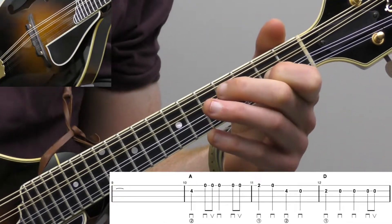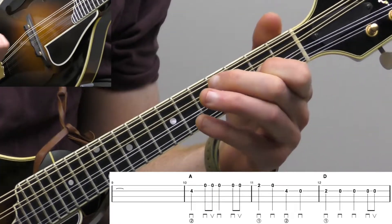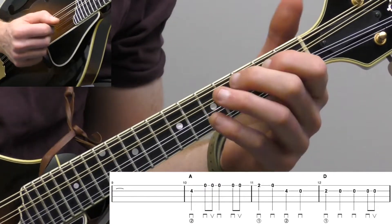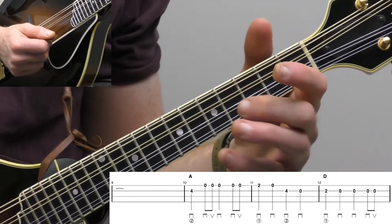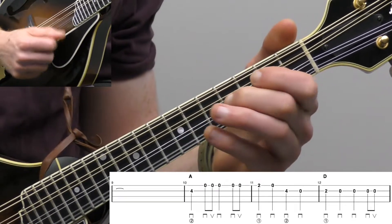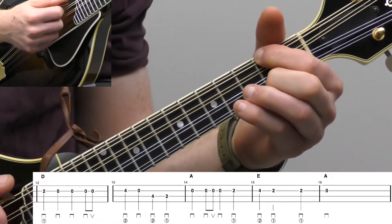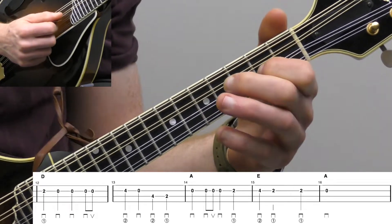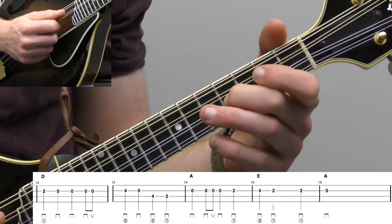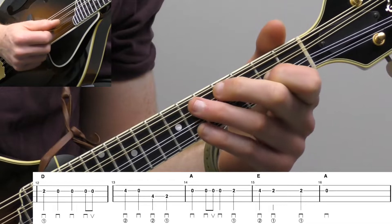Actually, measure nine is an entire rest, so we're just going to count — one, two, three, four. You could pick it up again if you wanted, but just to mix it up a little bit and for good counting practice, measure nine is a full rest. And then measure ten is actually the same as measure six, and ten and eleven is actually the same as six and seven. Then a little response — we're going to go to a D chord: second fret on the A string, open A, down up; then fourth fret on the A string, open A, four, two on the D. Let's do measures 12 and 13 together.